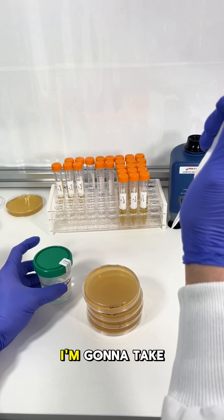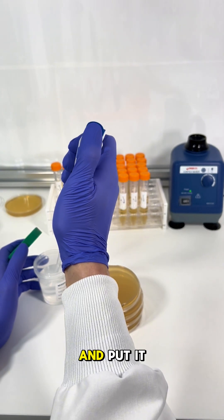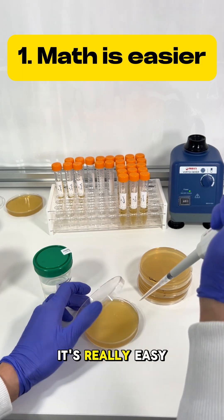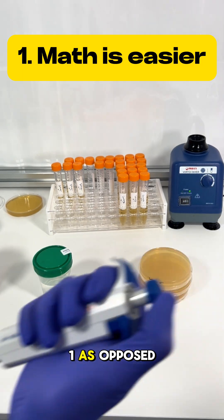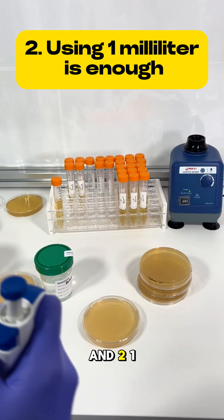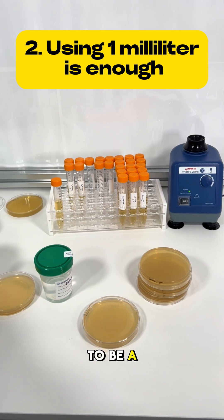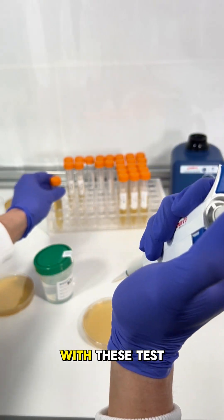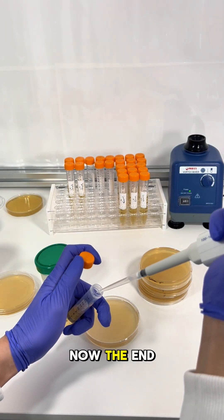To test the water, I'm taking one milliliter of water and putting it onto a tryptic soy agar plate. The reason it's just one milliliter is: first, it's easy to do math with the number one as opposed to two or three; and second, one milliliter has been determined to be a sufficient volume for this testing process. Next, I'm going to make some dilutions with these test tubes.